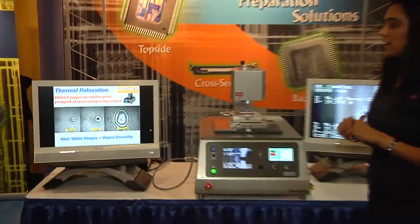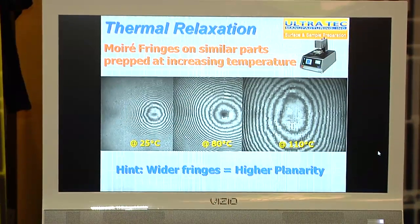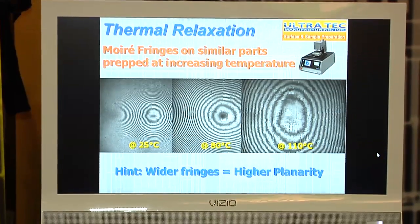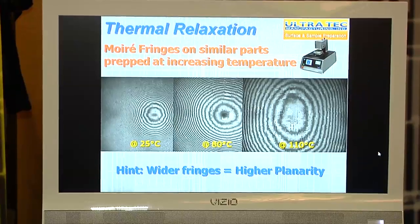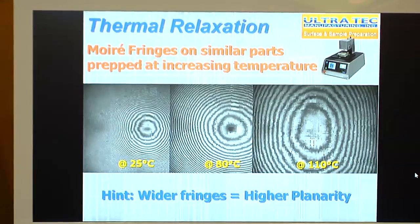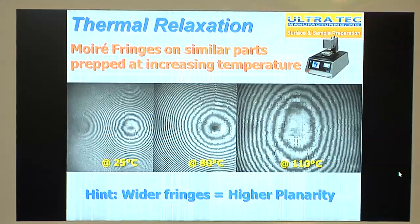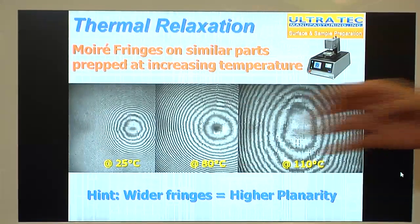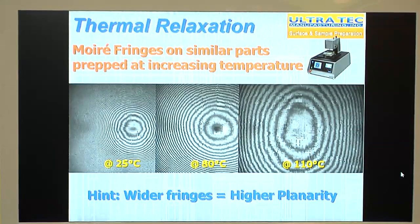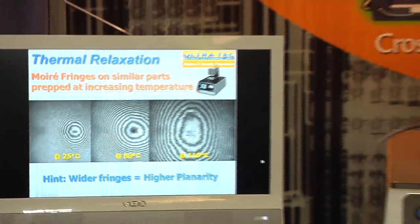Here we can see a fringe pattern showing the capabilities of getting a planar sample. We prep a part at 25°C — ambient temperature — and then increase the temperature. Three samples were done, one at each temperature. Wider fringes mean higher planarity, so going from the bullseye pattern, as the fringes get wider the sample gets more planar. At 80°C they get a little more planar, and at 110°C you can see a much wider fringe count, showing higher planarity at higher temperatures.